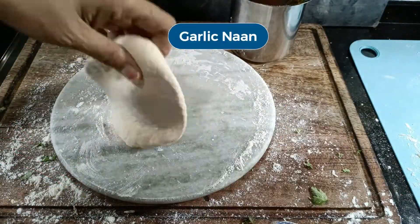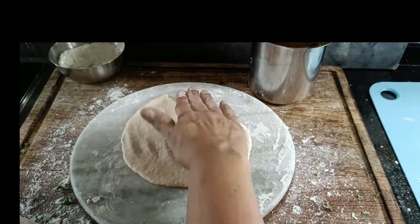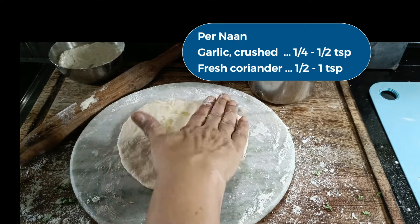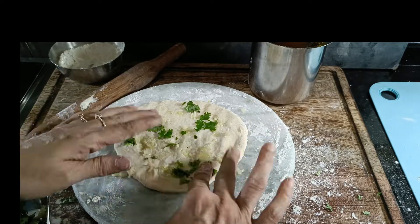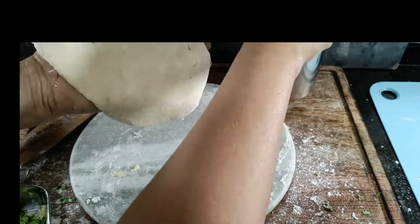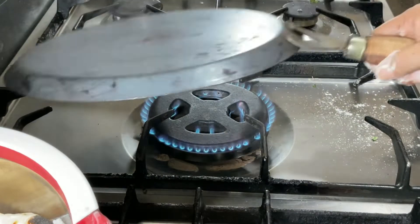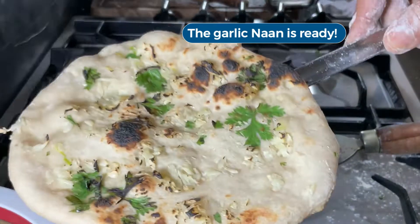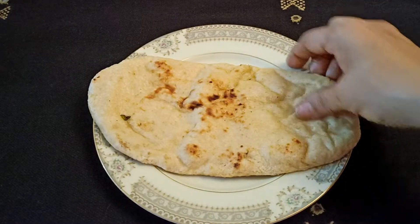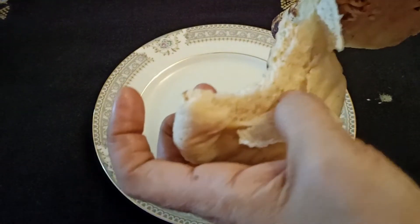Now we will make a garlic naan. Roll the roti just like a plain naan, then press in the crushed garlic and coriander leaves, and finally roast as you would a plain naan. I'm going to run through this procedure.